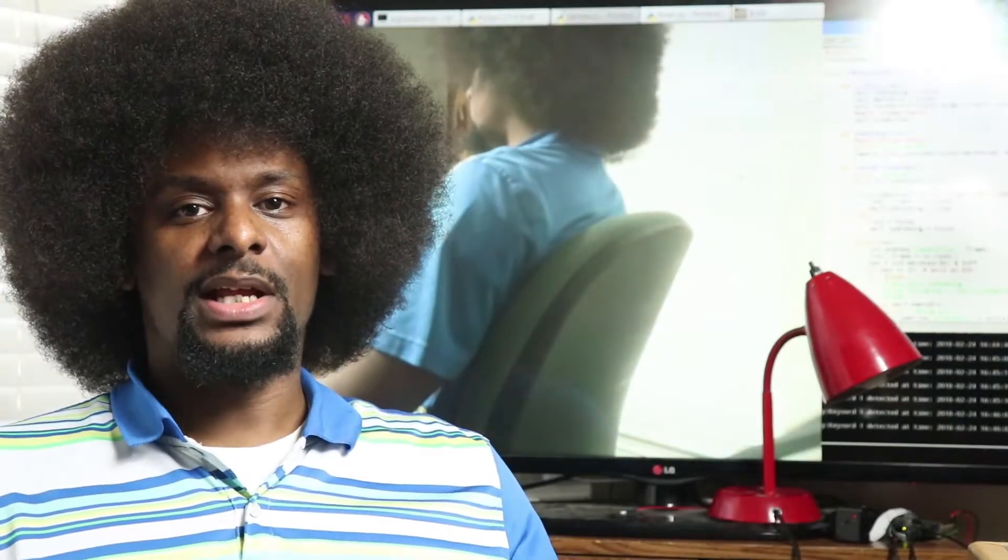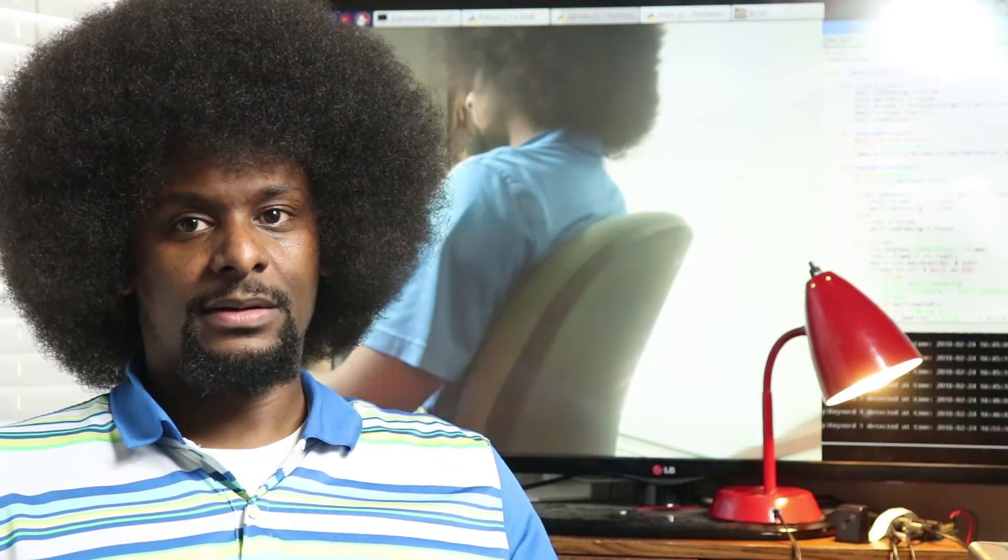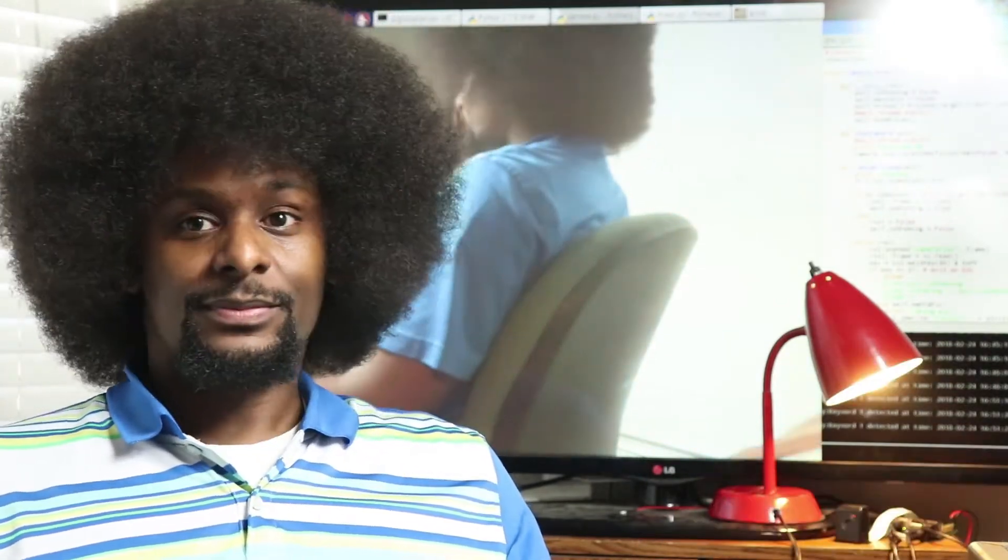This is a home automation and monitoring system that I'm working on that I call Homeboy. It's called Homeboy, but I may call it Homegirl because I'm going to be adding some things to it. I'm just working on it right now and I'll let you see a little of what it can do.